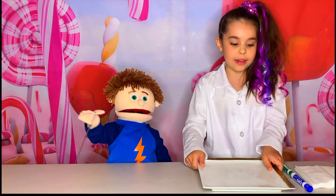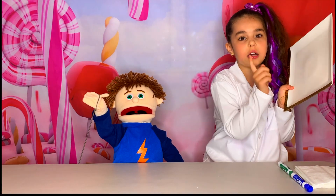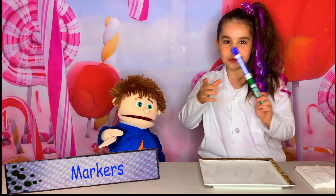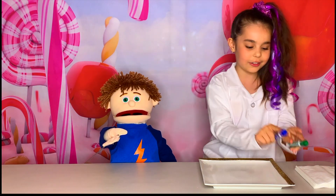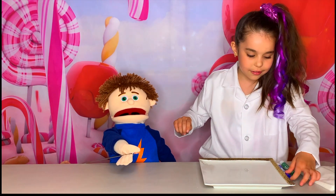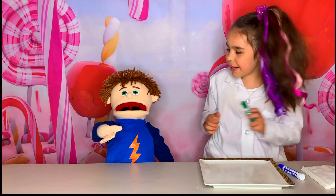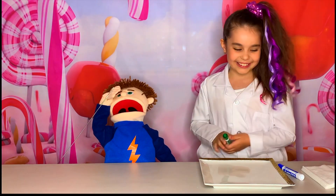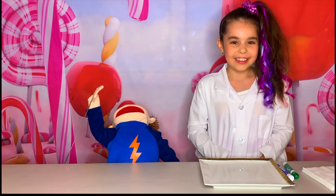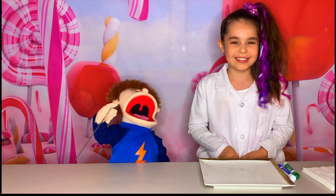First we need a plate — a white plate, ladies and gentlemen! Only color white! We need markers. We have just these two — blue and green! This blue marker is like your shirt, Tommy. Black! And the green marker — it's like your eyes! My eyes? Yes! My eyes are green? Yes, Tommy! I can't see my eyes! I know — no one can see their eyes!